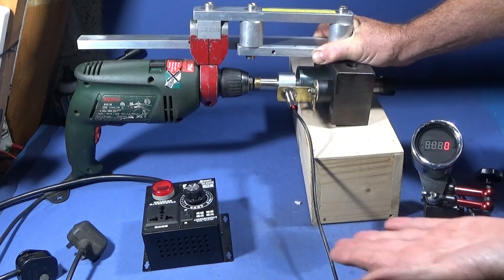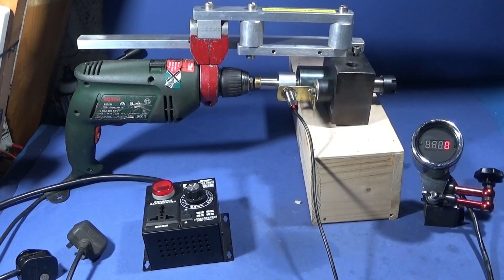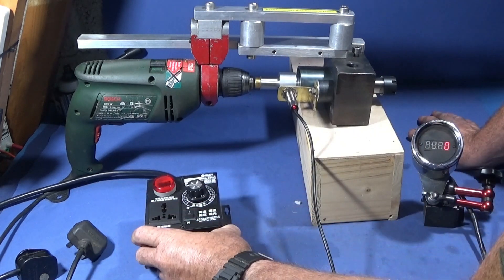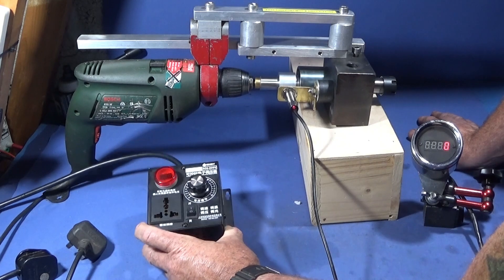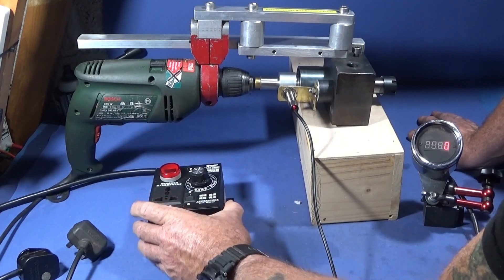Today I've got some new equipment for it and a couple of upgrades. Firstly I thought it'd be great to have variable speed off of the drill and I found this one here — this is an AC 0-220 volt adjustable voltage control box